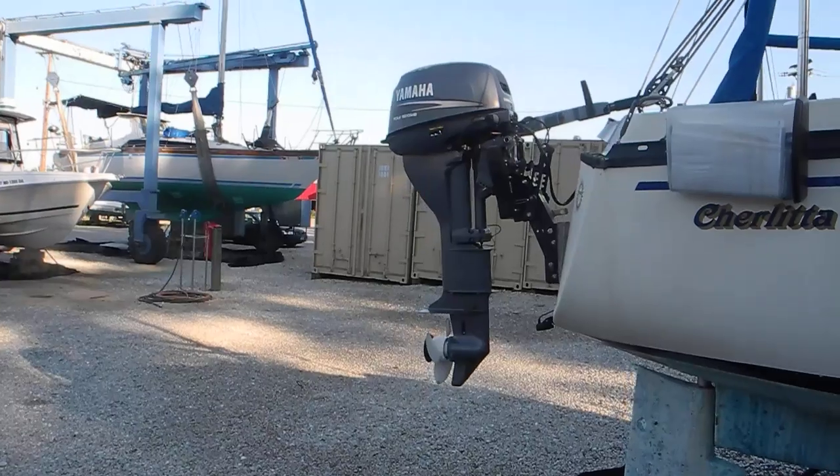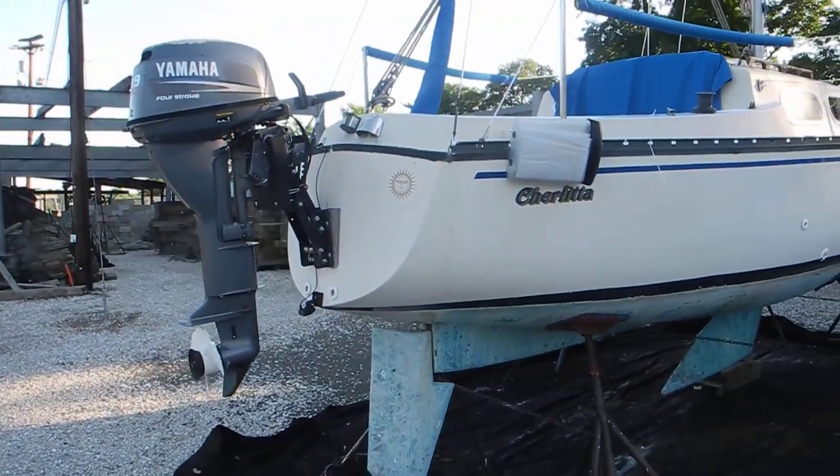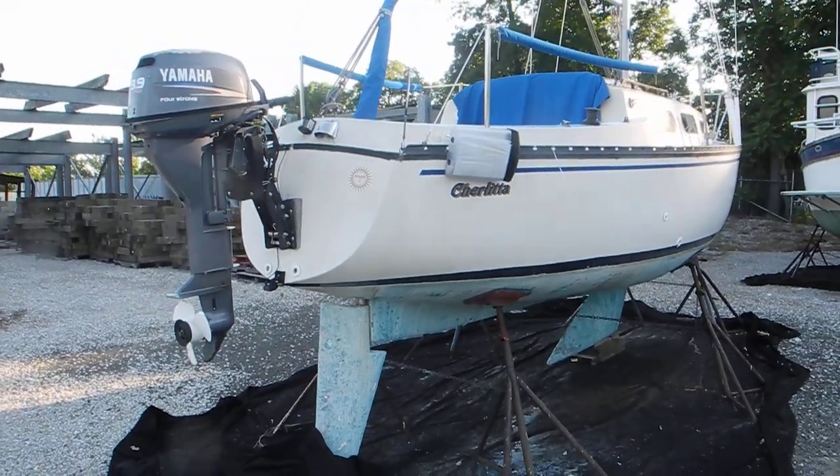If you want to learn more about boatyard maintenance and do-it-yourself service on your boat — powerboats mostly — just remember to ask Captain Chris.